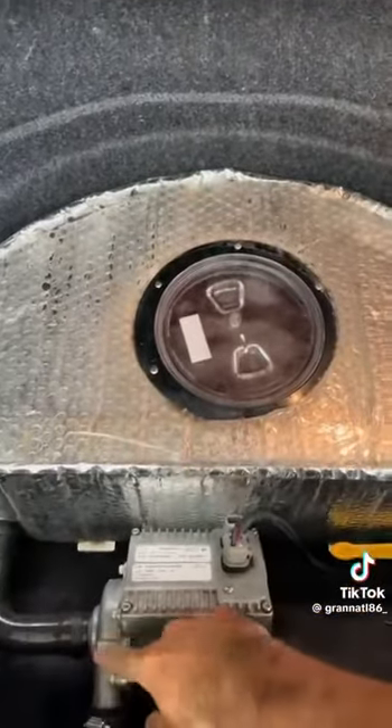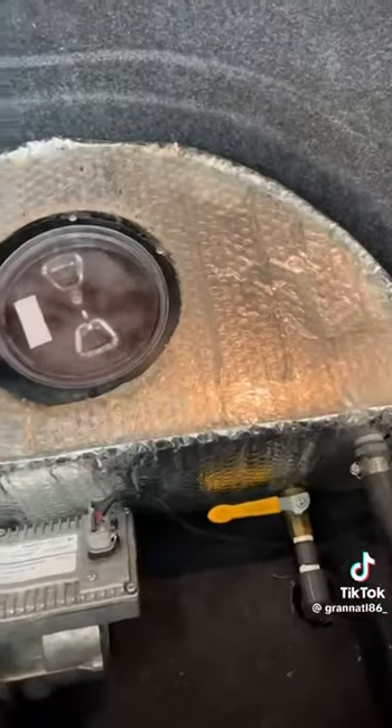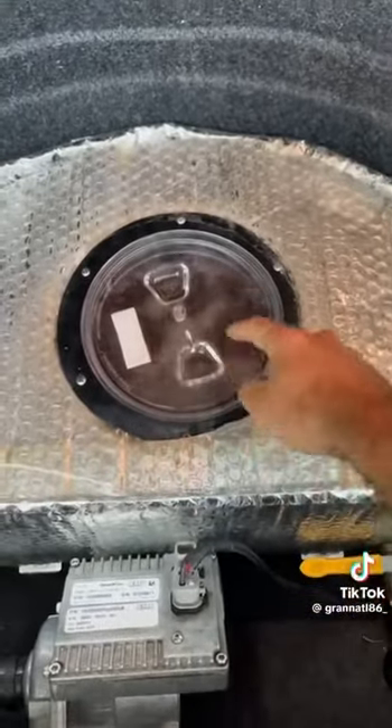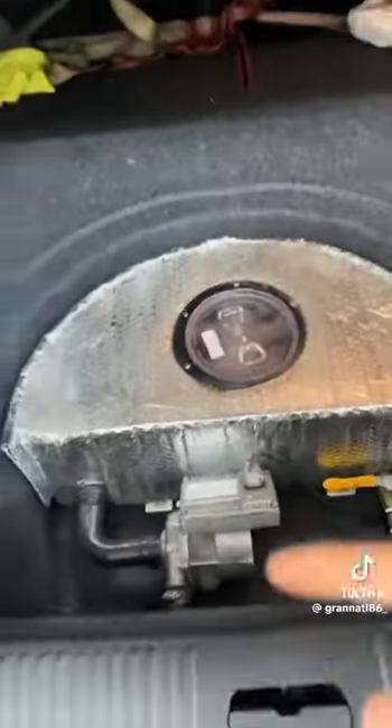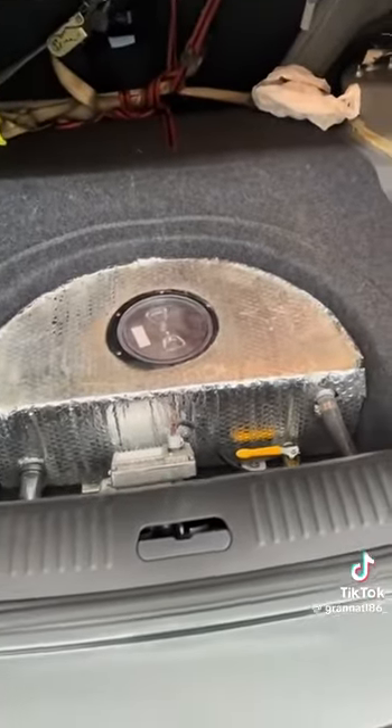The pump's working — this is where it feeds, this is the return, all the water's flowing up to the front of the car and back. I'd say we're back in business.